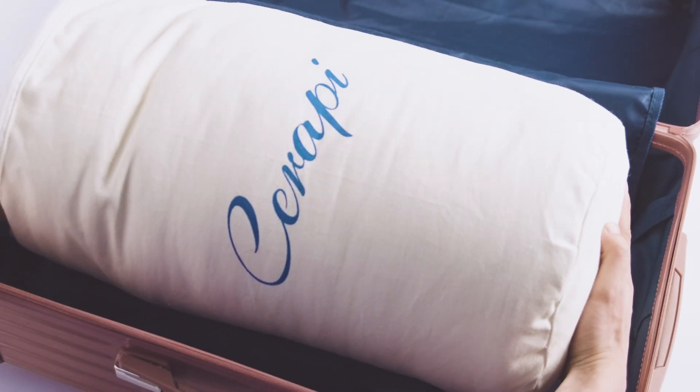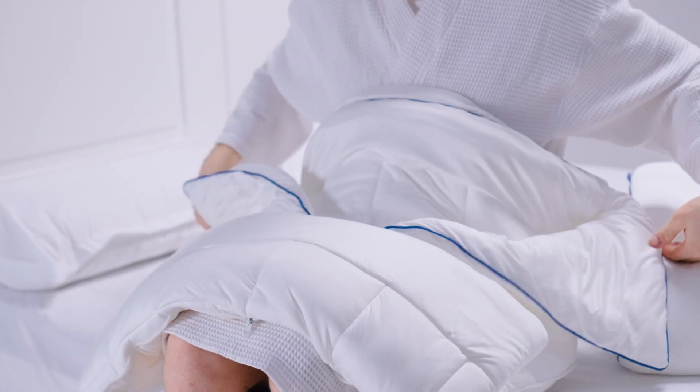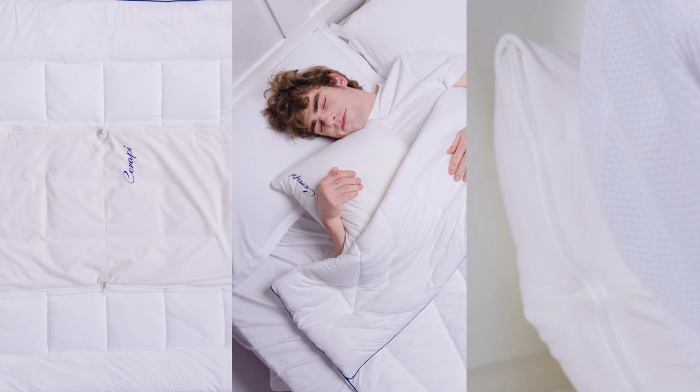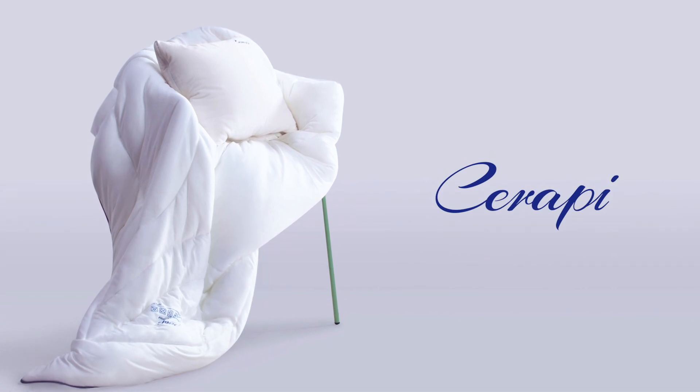The add-on is a multi-purpose pillow, which was designed based on the Serapii duvet. Unzip it and it becomes a blanket — you can enjoy the comfort offered by Serapii anytime, anywhere. This is Serapii. Back us today on Kickstarter.